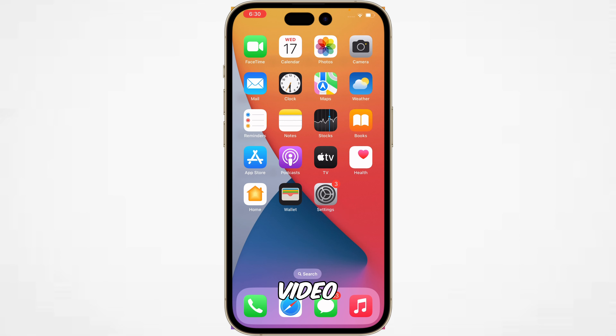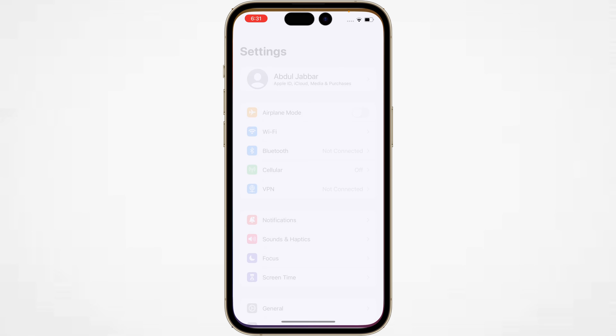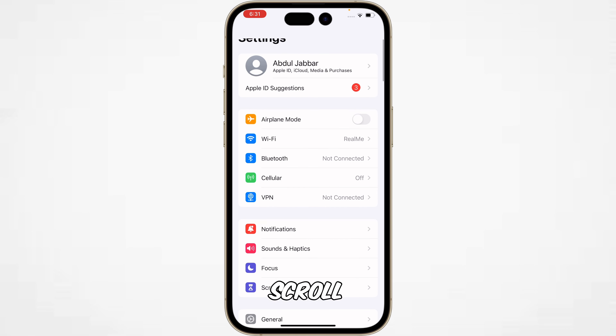Hey, what's up guys. In this video we are gonna show you how to change the passcode on your iPhone, iPad, or iPod Touch. For this, you have to tap on Settings and scroll down.